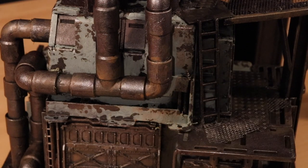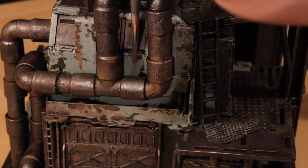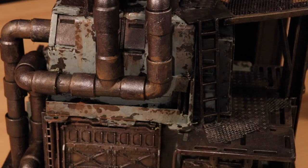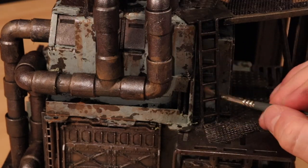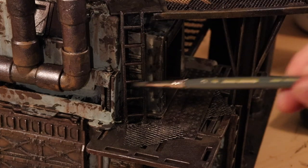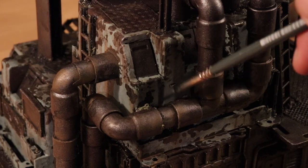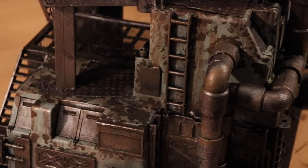Next, I come back in with some more rust-colored wash, and do some drips streaking down from the exposed chipped areas that I just created. I also do another pass with a dark wash, just to add some more filth, grime, and drips. I want this thing to look so filthy that just looking at it makes you want to get a tetanus shot.